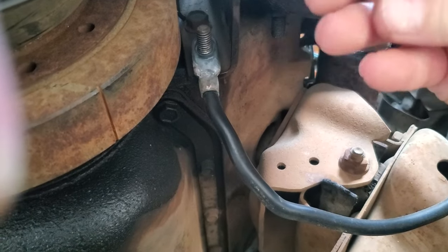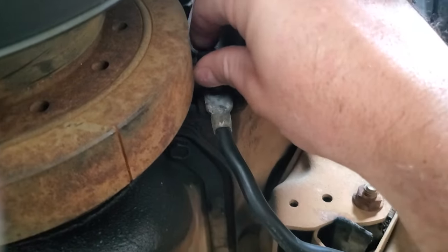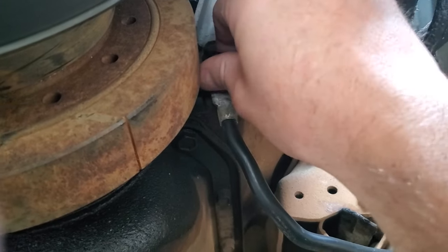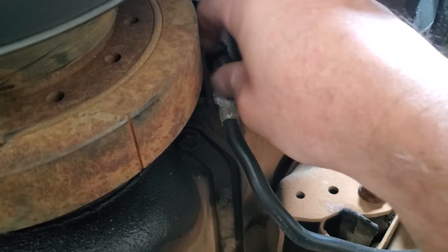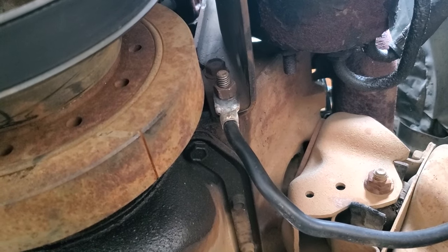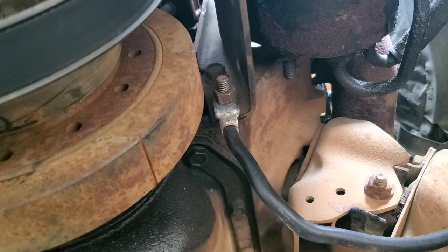Now mind you, I had power in my van — it's not that I had no power. I had power, it would crank. But this is what was so weird about this whole scenario. I bolted it back, tightened it on there, and went and turned the van.